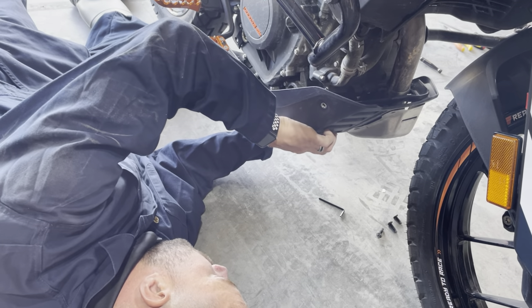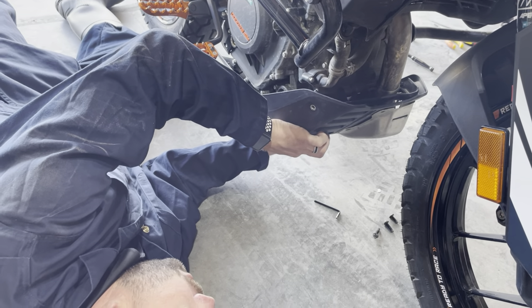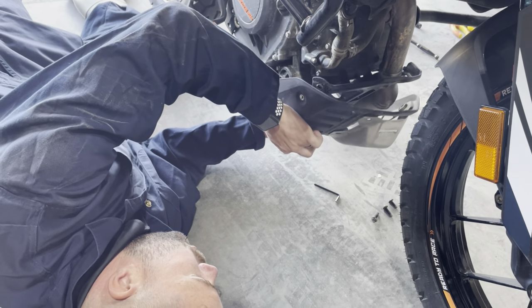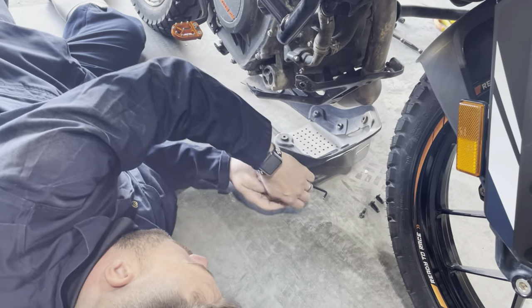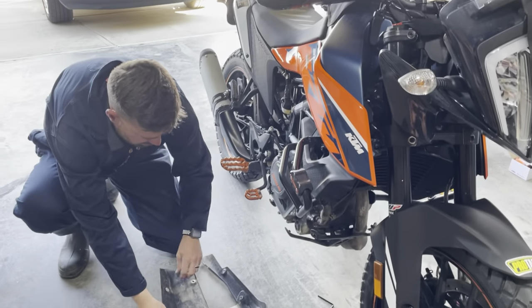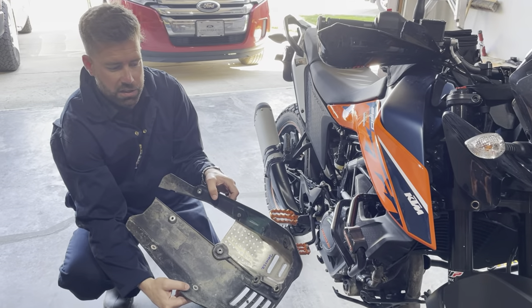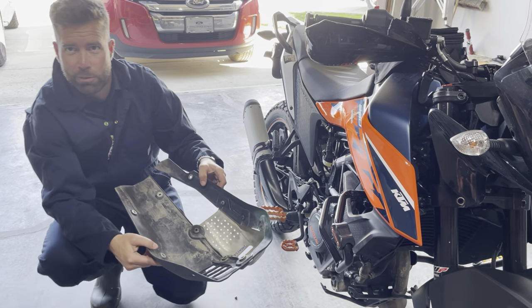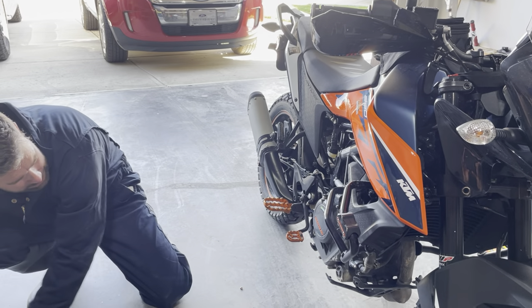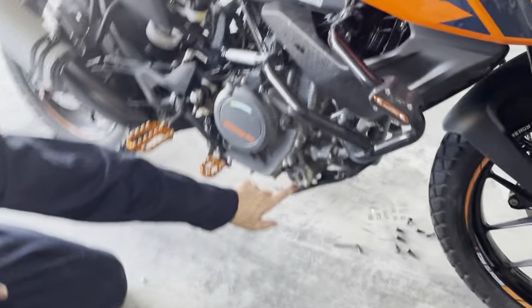We're just removing the last bolts here. Keep in mind that the exhaust is hot, so you do want to really watch your hands. We've had it idling to get up to operating temperature. Now you remove your nice cheap flimsy factory KTM bash plate that really doesn't protect anything — but hey, you've got to remove it to get in there.